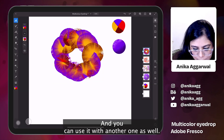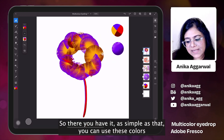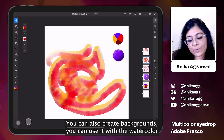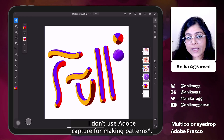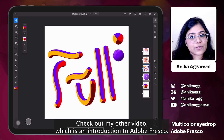You can use another one as well. As simple as that, you can use these colors to create something like this. You can also create patterns, use it with the watercolor brush, use it on clothes patterns, or use Adobe Capture for something like this. If you want more information about how these brushes work, check out my other video which is an introduction to Adobe Fresco.